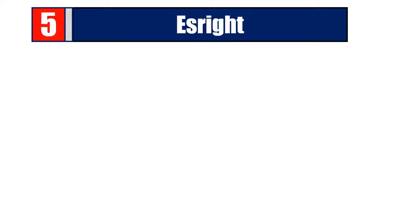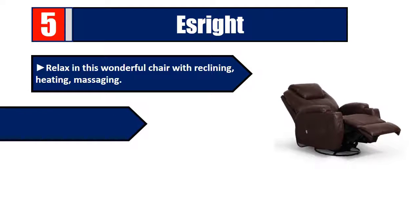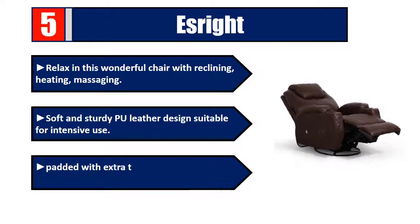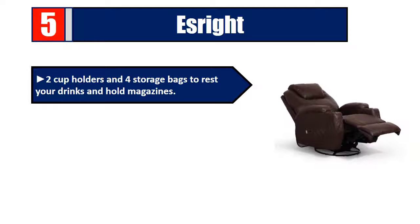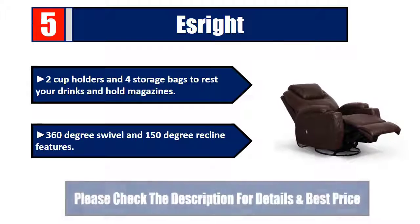Number five: relax in this wonderful chair with reclining, heating, massaging soft and sturdy PU leather design, suitable for intensive use. Padded with extra thick sponge for back cushion and armrest, two cup holders and storage bags to rest your drinks and hold magazines. Features 360-degree swivel and 150-degree recline. Please check the description for details and best price.